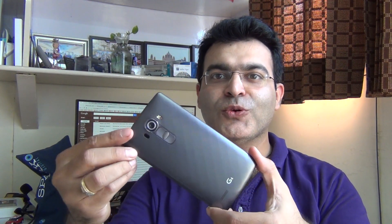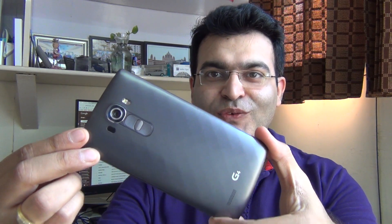Hey guys, what's up? I'm Rohit Kurana, host on Flick Digest, and in this video I'm going to give you my complete camera review of the LG G4. Let's get started.